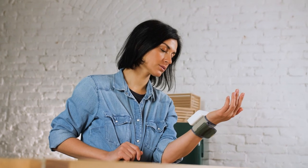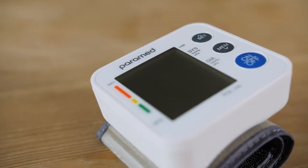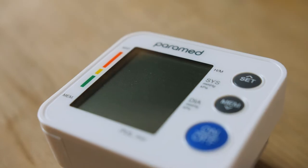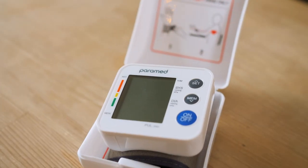Our managers will be happy to help you. The wrist blood pressure monitor from Paramed has been created to ease and improve the healthcare routine. Take care of yourself and be healthy.